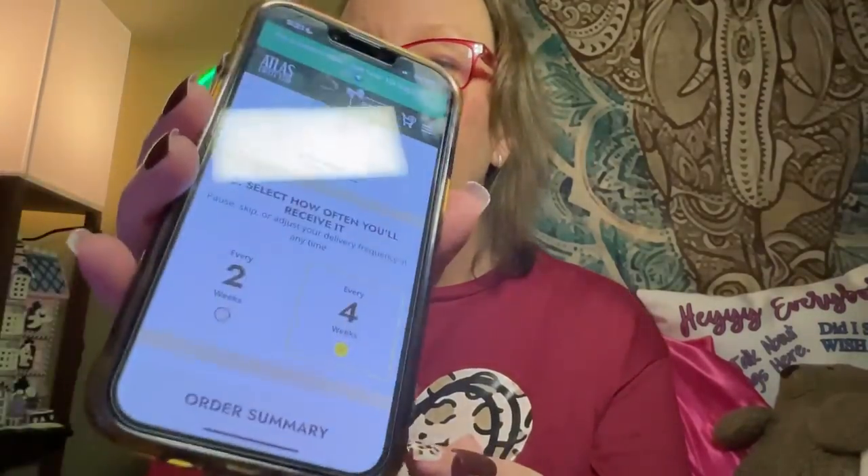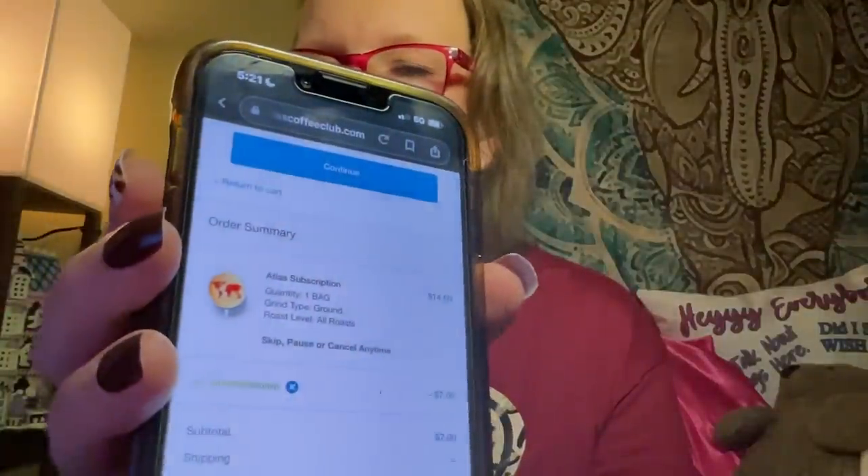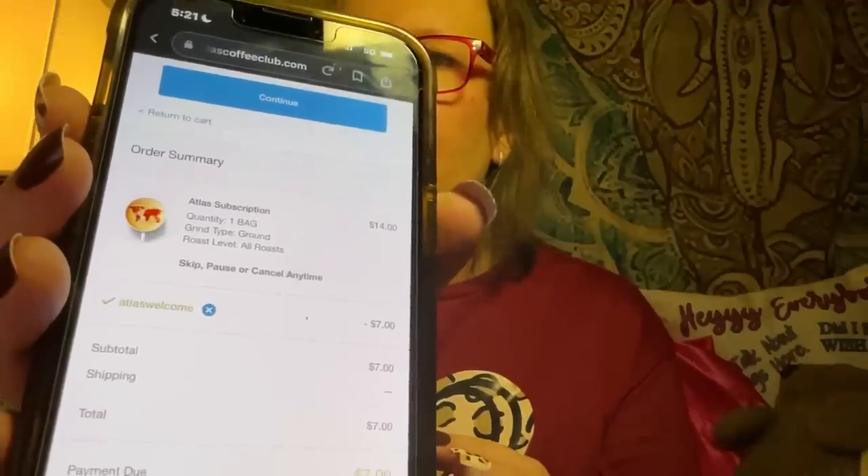Let's say I just want a single bag every four weeks — I'll go to checkout. They accept PayPal, which is important to me because I don't like putting my credit card into things. A promo code 'Atlas Welcome' automatically applied and took $7 off — 50% off my first order, so my first order was $7. After that it looks like $14 a month.